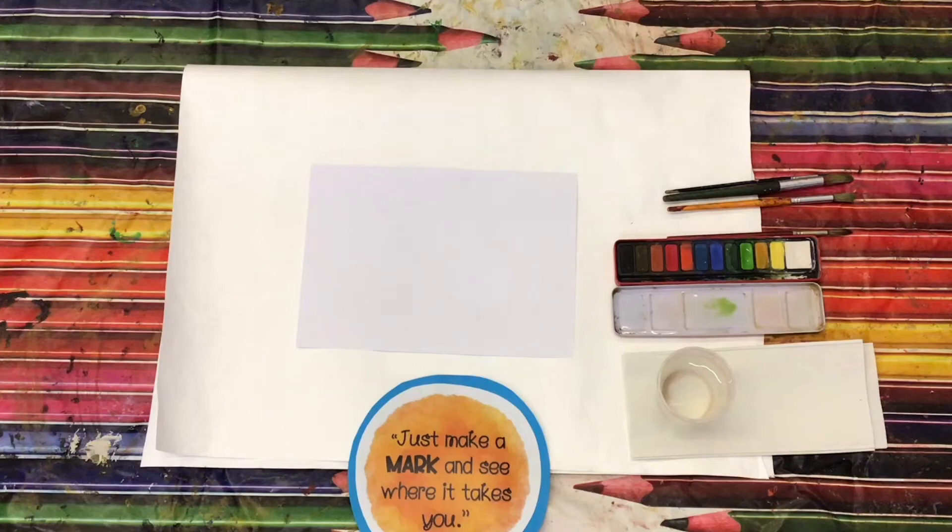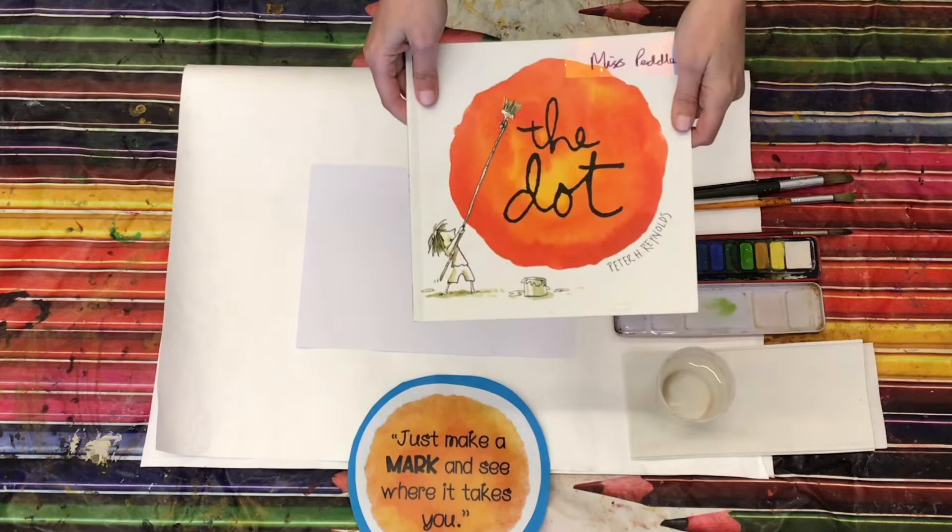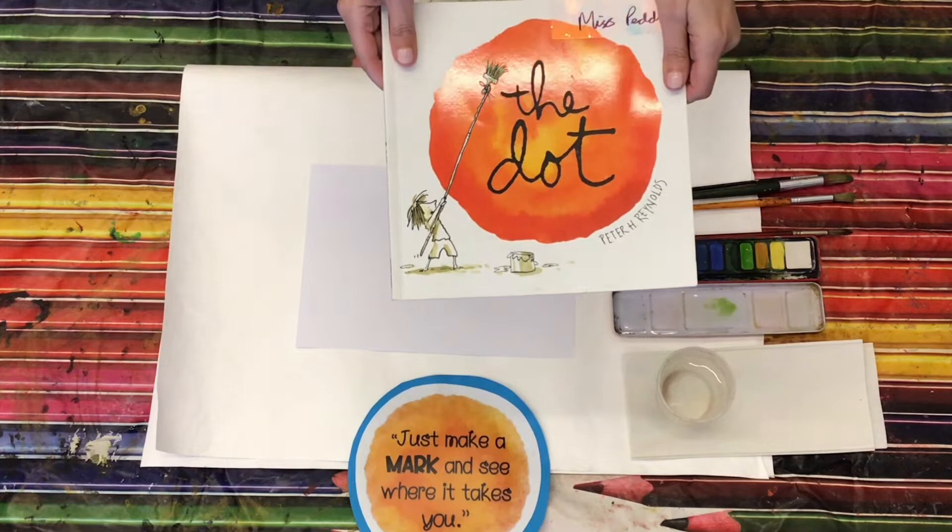So hello everybody, last time I spoke to you I read you this amazing book called The Dot, and now I'm going to show you some activities that you can do at home with some paints or pencils or felt tips, anything that you have.